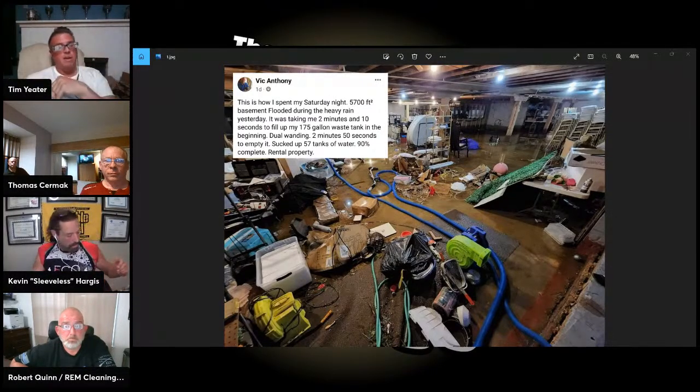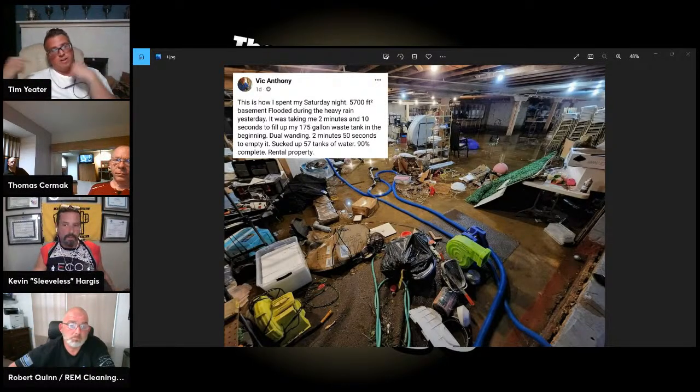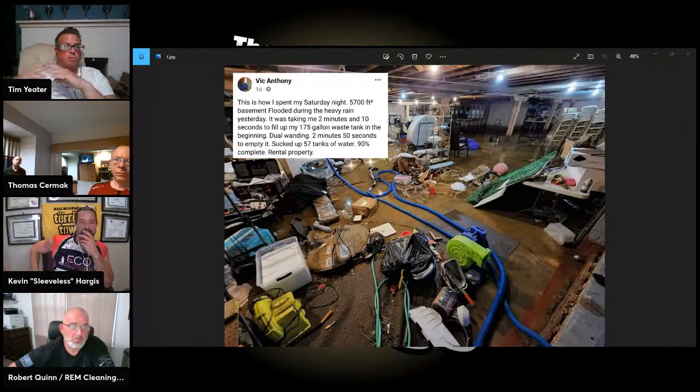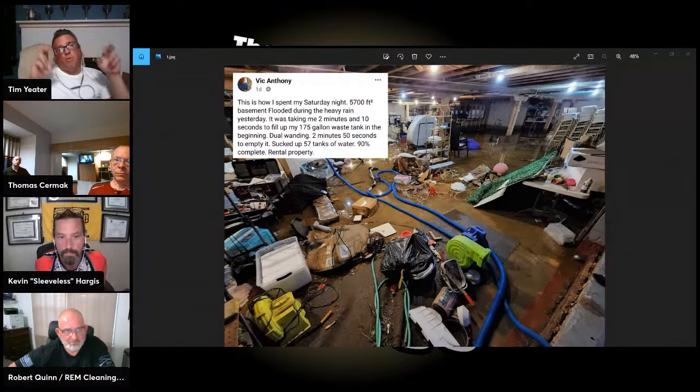Vic is an absolutely terrific cleaner, top of his game. I've been in situations where I've had to use my truck mount. If you're going to run a truck mount in this type of situation pulling this much water, please run a pre-filter going into your truck so that trash doesn't go into your tank. If it hits your blower and your float switch doesn't function, it can nuke it.